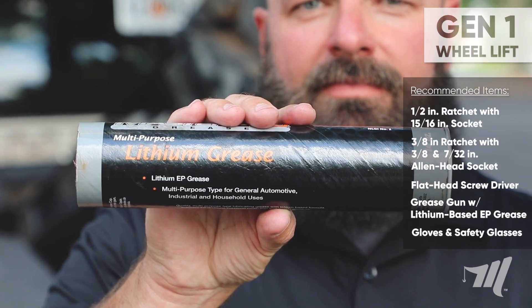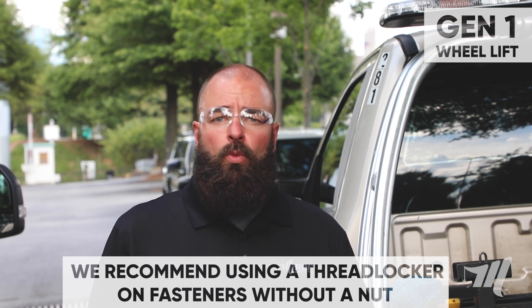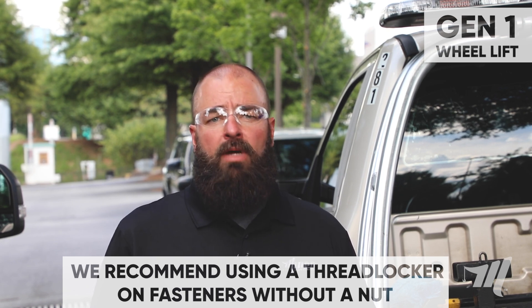For our grease gun, we as a manufacturer recommend a lithium-based EP extreme pressure grease. We also recommend using a thread locker on any fastener without a nut to keep it from backing out.